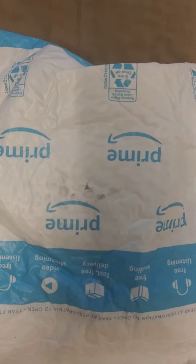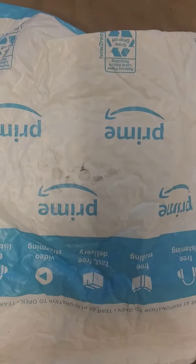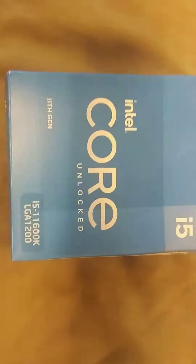There, YouTubers, unboxing video time. So this should be a 11th Gen i5 in here. Let's get it open. 11600K box.